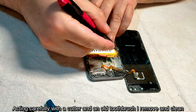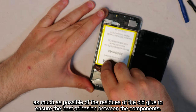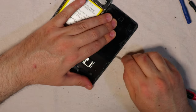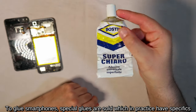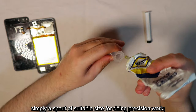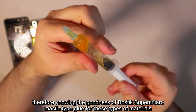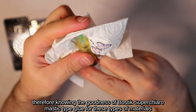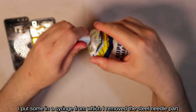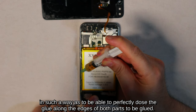Acting carefully with a cutter and an old toothbrush, I remove and clean as much as possible of the residues of the old glue to ensure the best adhesion between the components. To glue smartphones, special glues are sold with a spout of suitable size for doing precision work. Knowing the goodness of Bostik Super Chi Aromastic type glue for these types of materials, I put some in a syringe from which I remove the steel needle part, so as to perfectly dose the glue along the edges of both parts to be glued.